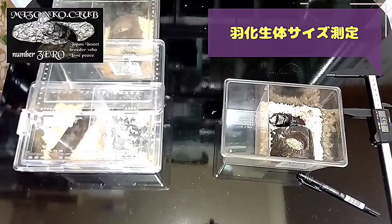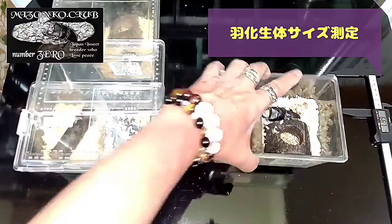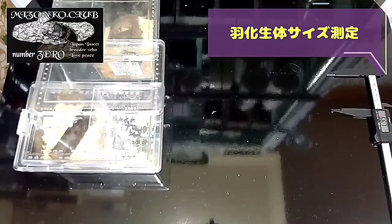このまま育って、餌を食べてくれればOK！やっぱマジックとかやったら、66.7。そうね、これも5月末、66.7。